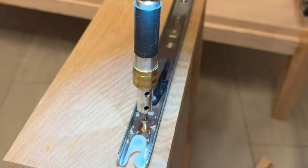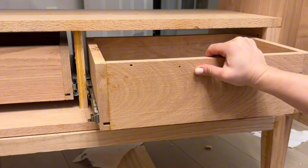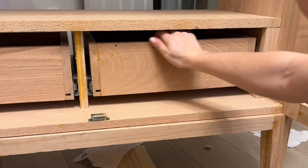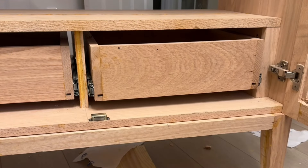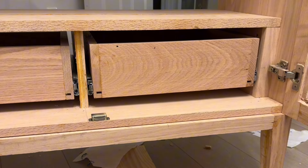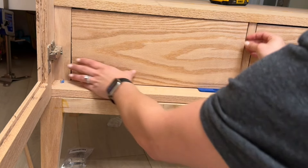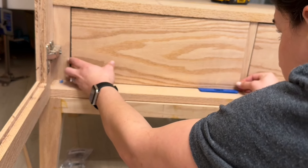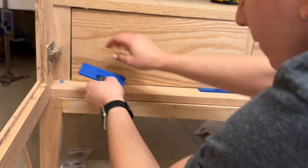I'm so happy I went with these slow-close drawer slides. I had these in my shop and wasn't sure if they were slow-close, but I'm so happy they are because I think it really elevates a piece — especially because I have little kids and I don't want them slamming their fingers in drawers. I used Aiden spacers on the bottom of my drawer to make sure it was even on all four sides.